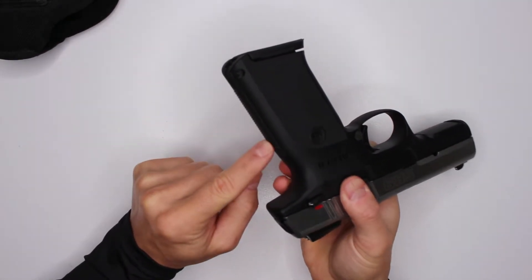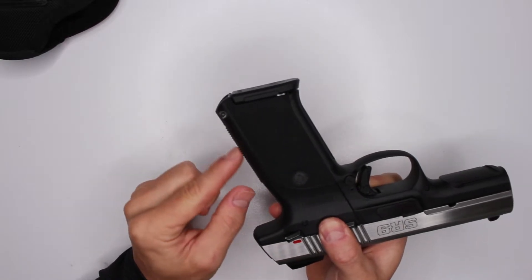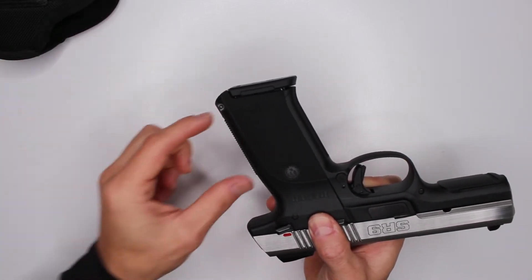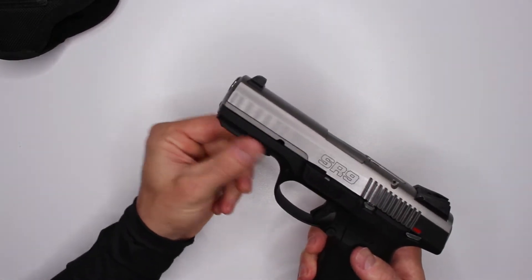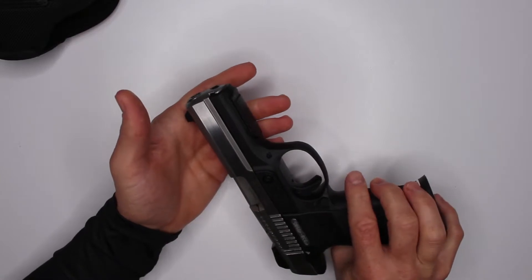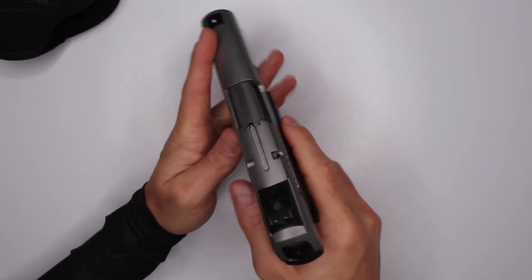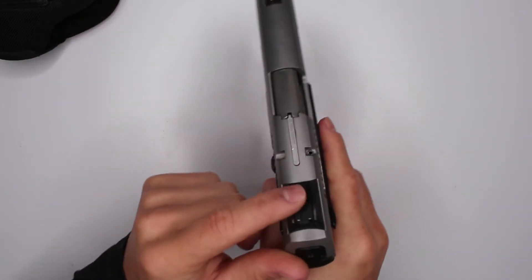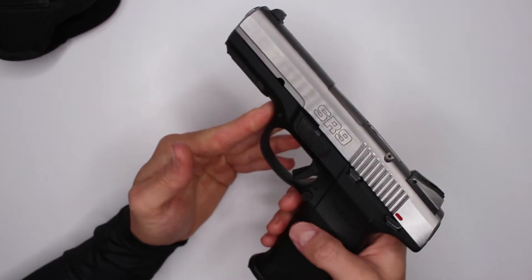The grip is kind of thick because of that capacity. There are some cool features - you can slide the grip on the back down, reverse it, and slide it back in to give yourself a little more grip size. My fingers are pretty small so I kept it at the smallest level, but you can adjust it. There is a standard accessory rail on the front so you can attach a laser, light, whatever you want. The sights are very versatile and adjustable with a screw.